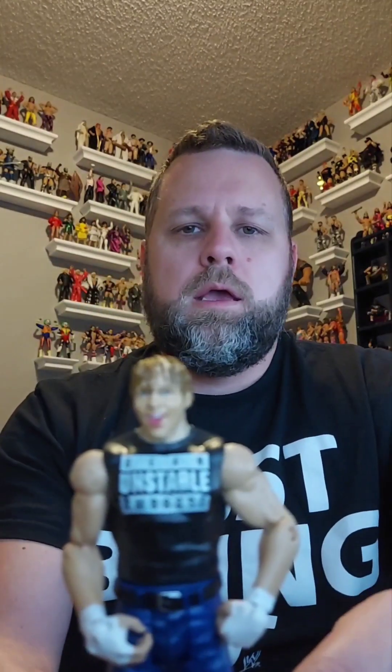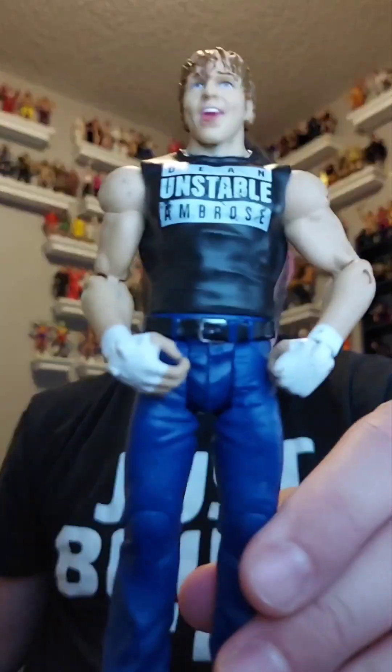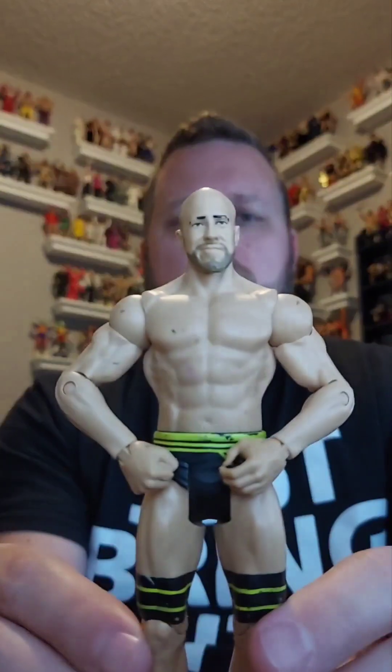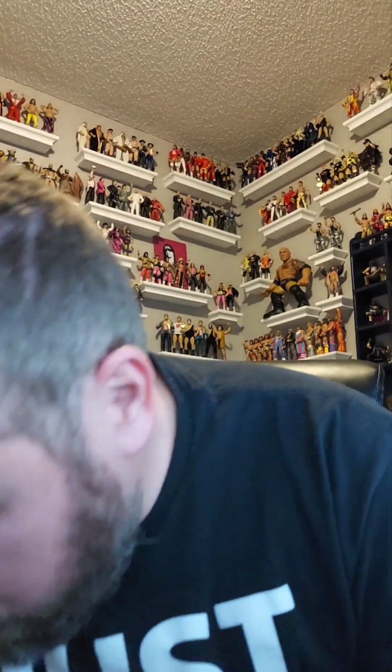He's as unstable as they come — it's Mr. Dean Ambrose! How awesome is that? Dean Ambrose, basic, going over in the giveaway pile. Next, another basic — I think this might be the same figure, but here it is, it's Cesaro, basic, going over here.